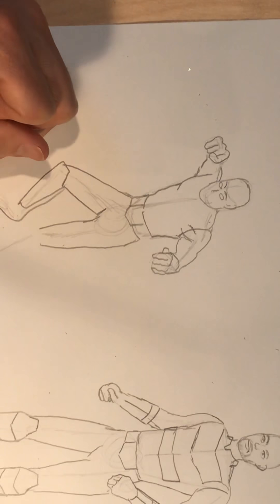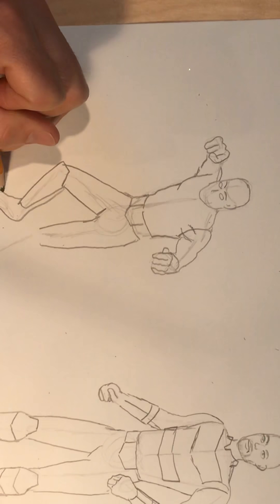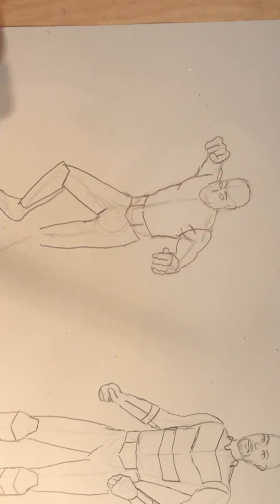Here you can actually see the length of the foot because of the direction it's pointing in. So I would finish my other line. You guys will keep working — you probably picked a different pose than me, so you're working on yours and I'll be working on mine.